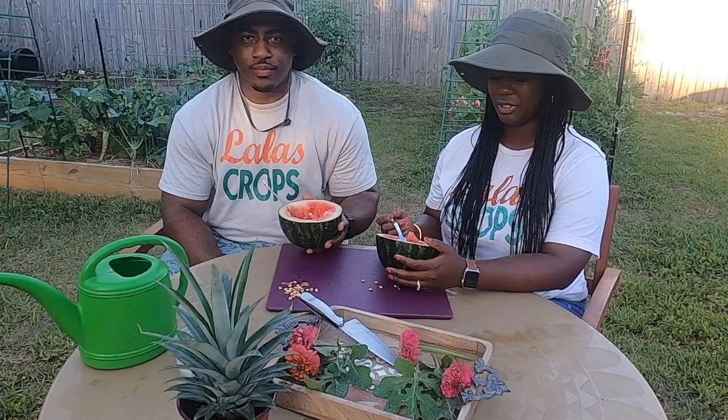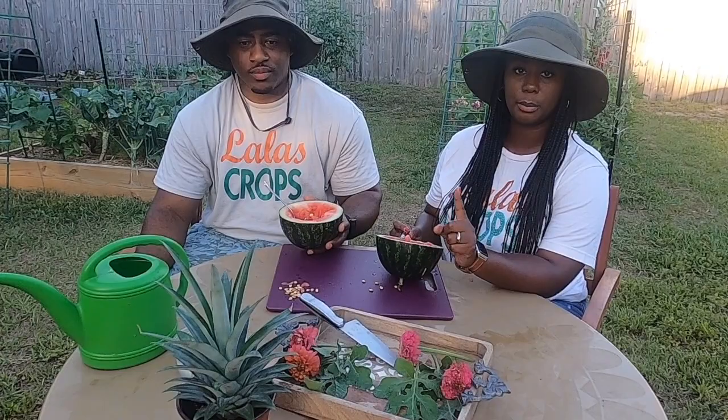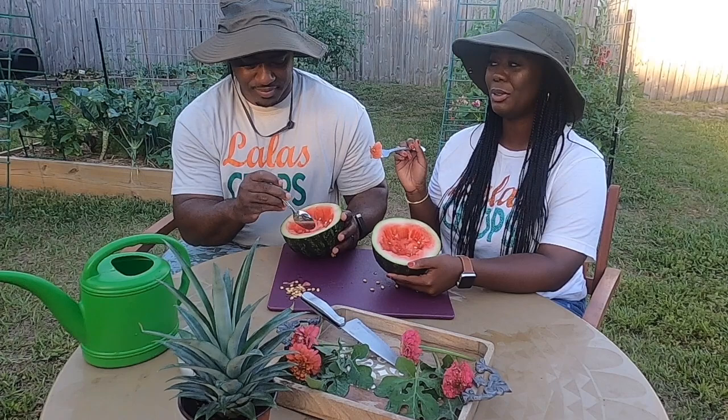We are going to finish our watermelon. The sun is going down, so we are going to finish off screen. We hope you guys enjoyed today's video showing you how we repotted this pineapple top so it will eventually produce into a new plant, and how we cut into our first mini-love watermelon and showed you the results. We are satisfied.